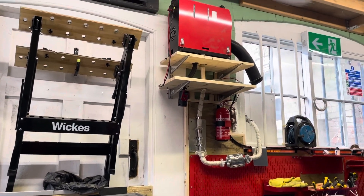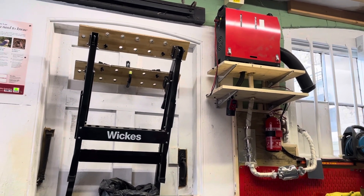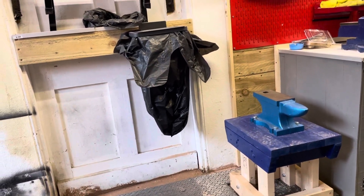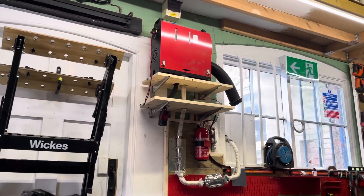Chinese diesel heater, £85 in cost. I haven't paired the remote up yet — I just switch it on standing on my handle table and that's fine. It's all working, warming the workshop up nicely.